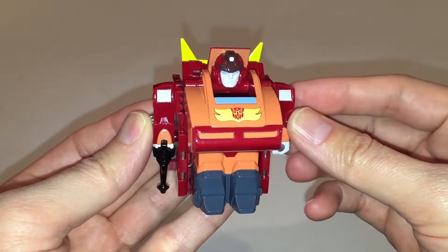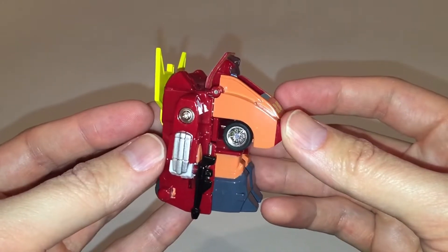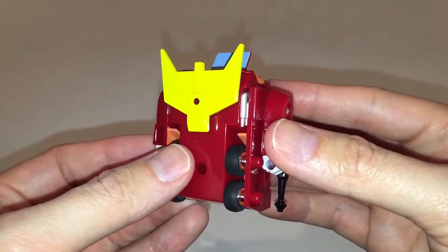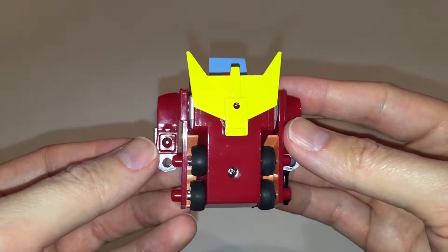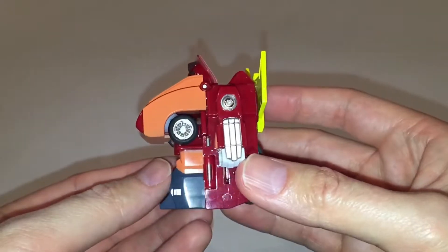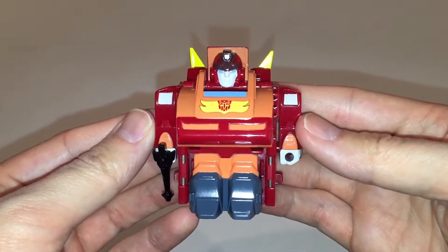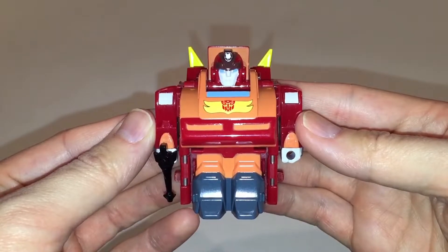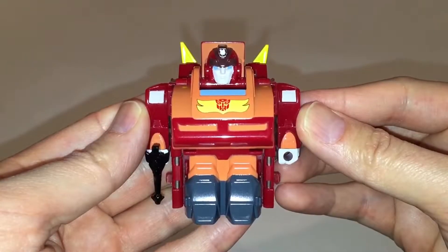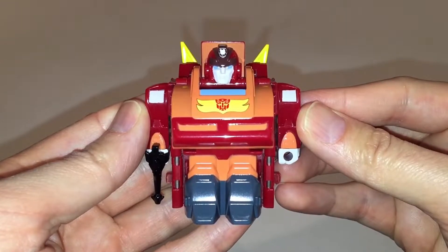Here we are with the figure in hand in robot mode. For anybody not familiar with Choro-Q figures — and I'm never quite sure how to pronounce that — you really have to be a fan of this style of figure to want to buy something like this. They're pretty much what they call super deformed figures, meaning the proportions look way off in both modes, but they're meant to be cute representations of the character. Rodimus does come with this gun accessory, which can be pegged into either hand. My only complaint in robot mode is that peach color they used for his upper thighs and chest — I think it would have looked better with a more traditional orange.